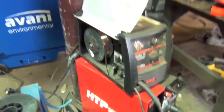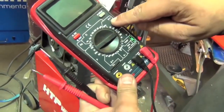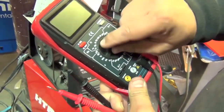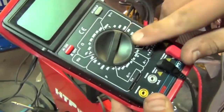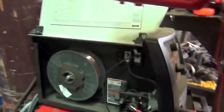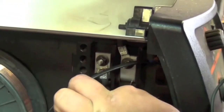We've got the old Hobart 187 — as you can see, there's no digital readout and it doesn't tell you voltage. It's got a 1 to 7 tapped voltage selector. You dial the voltmeter to DC voltage and you switch it on, then tie the probes right into the two taps — the positive and the negative.